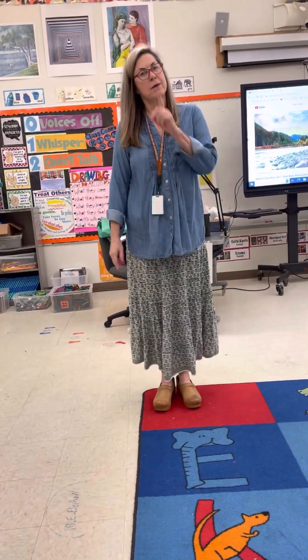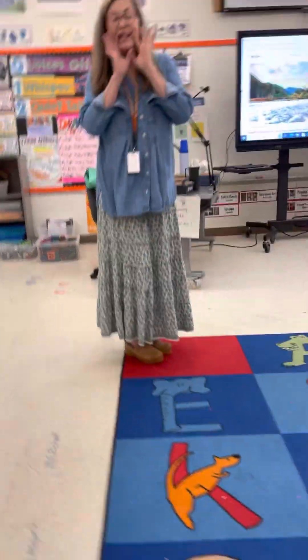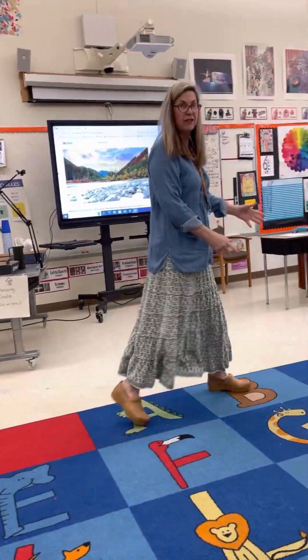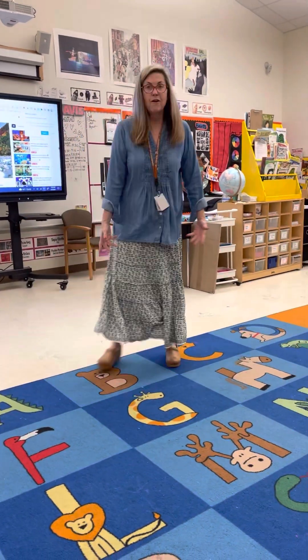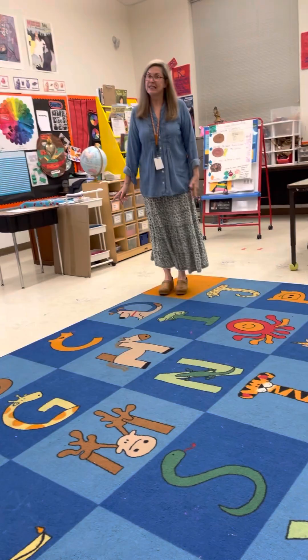Girls and boys, thank you so much for coming in on a level zero and going straight to your spot in line order. One sits here, two sits here, three you have your own spot, four you always have your own spot, five you have your own spot, six and so on. The reason we do this is so that we know where our spot is and we can come in quietly and listen to the plan.